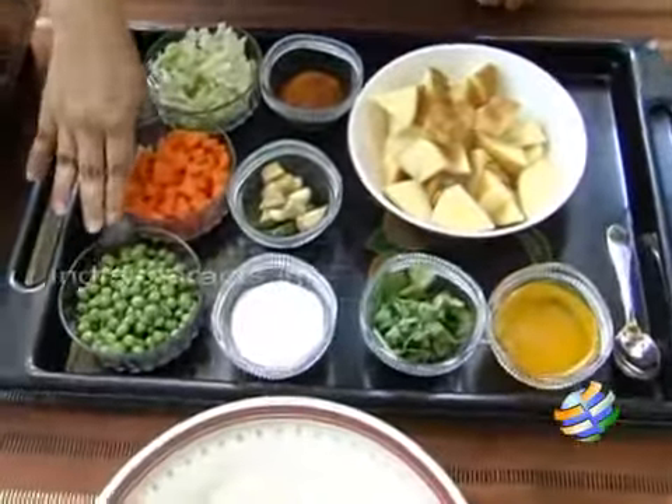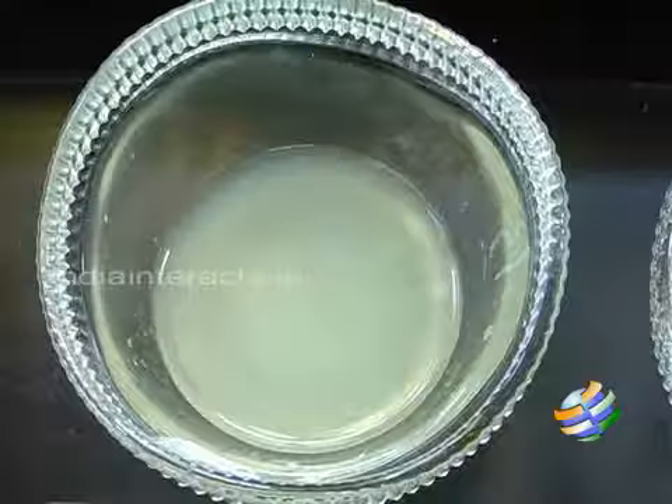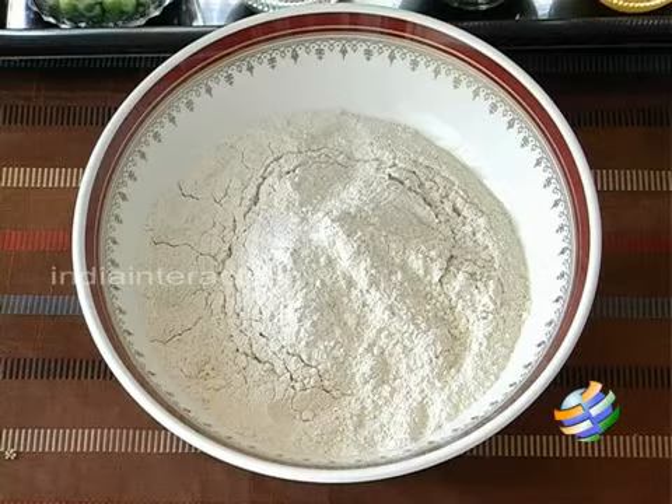I would be boiling all the vegetables together. I also have garam masala powder, some ginger, garlic and green chilli which I would be making into a paste, some salt, coriander leaves, the juice of 1 lemon, some ghee for frying the parathas, and some wheat flour. So we are going to make the dough now.